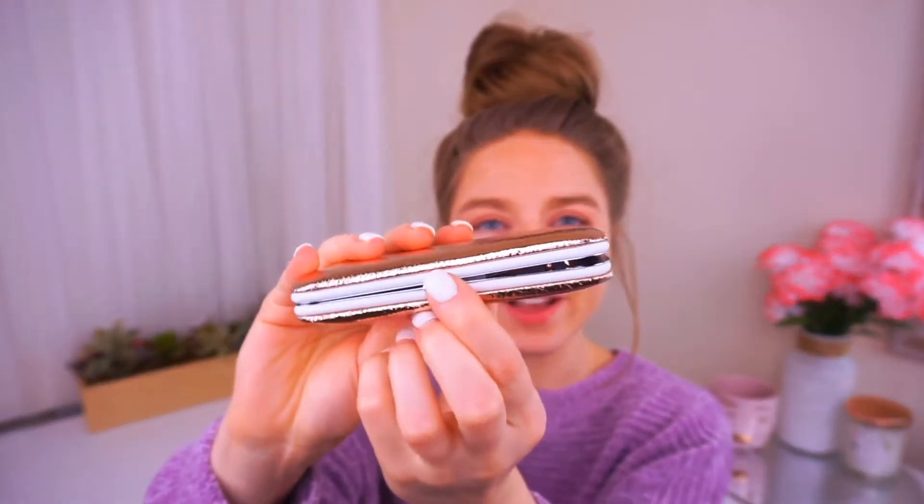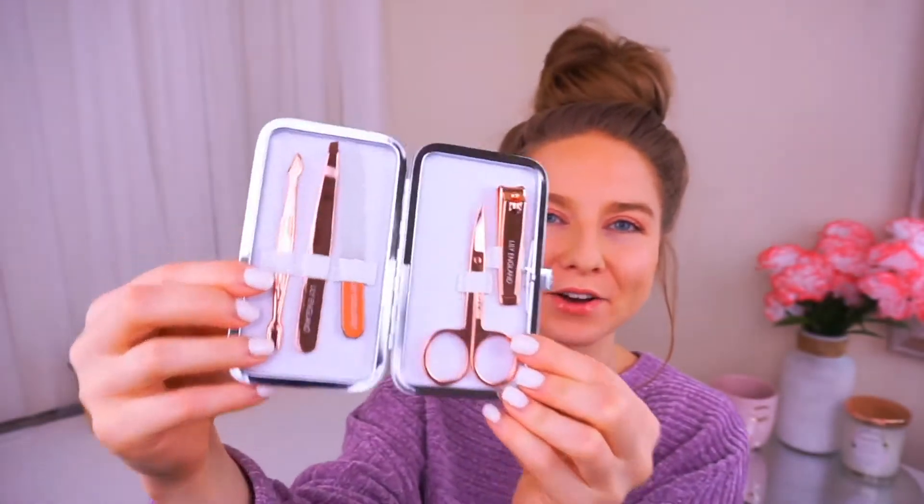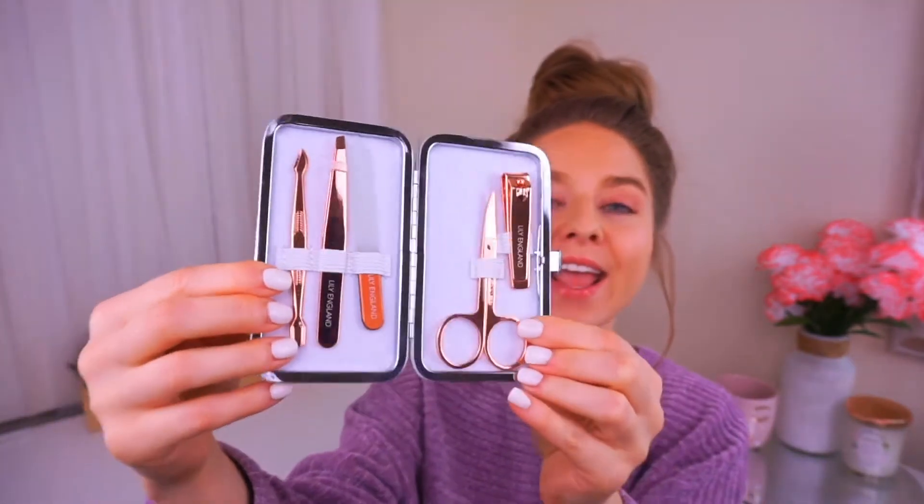Let's open this up. Right off the bat I can see how beautiful this is. I love the rose gold packaging. It's nice and cushiony and there's white trim around the entire thing. You push the button here and it opens up the complete set. It's so beautiful. I love the rose gold and all these are made of stainless steel so they are built to last and really good quality.